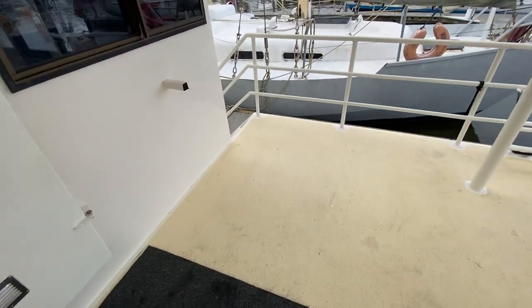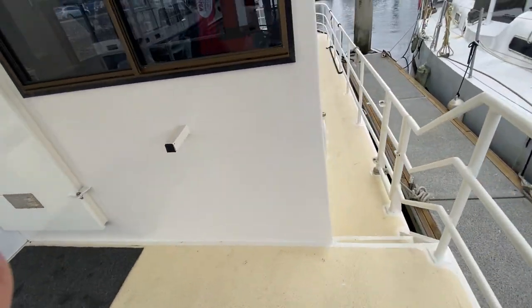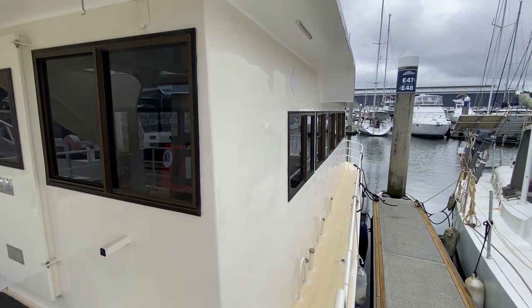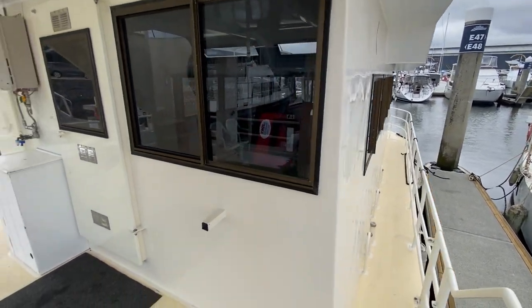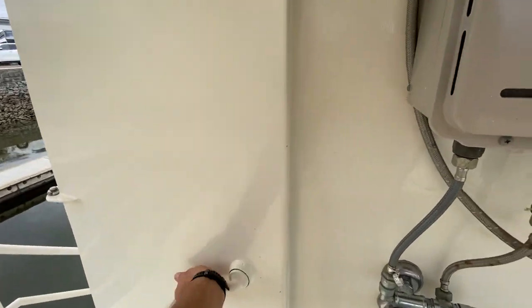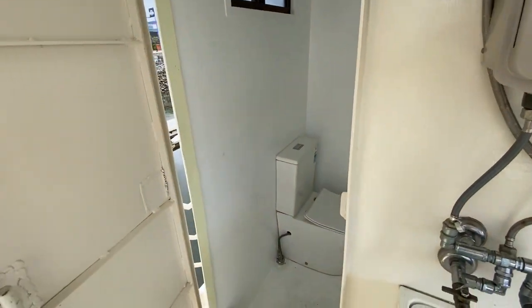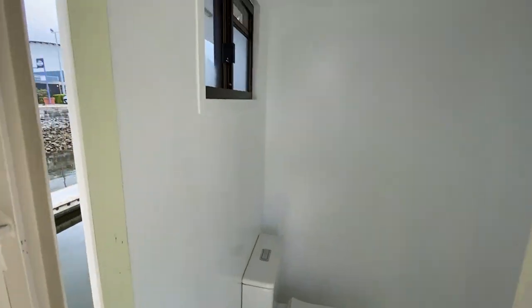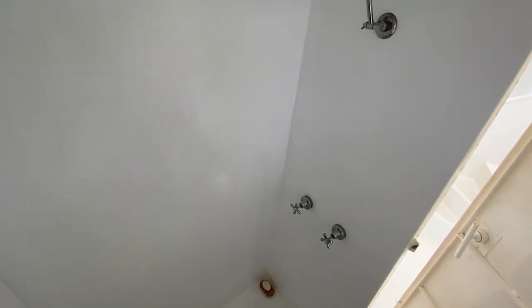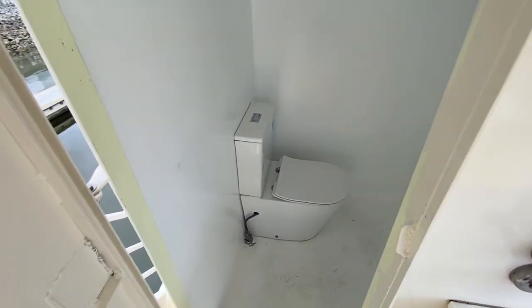The starboard side also shows really well — the condition of this boat is excellent. Now for the head: there's a nice sturdy alloy door, full-size porcelain toilet, a port light, and an LED light. You have a shower with a drain. The head has a holding tank with deck pump-out.